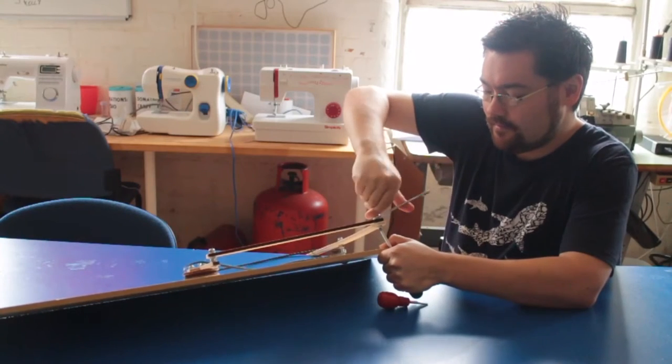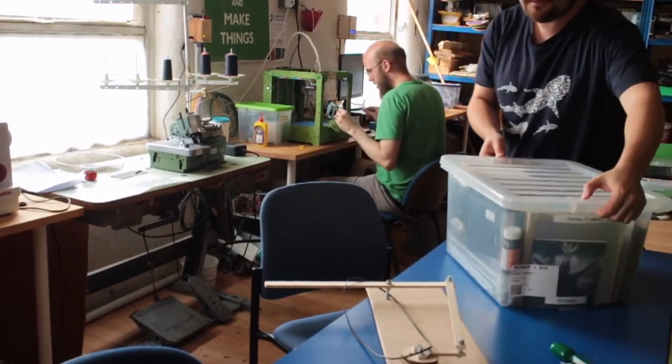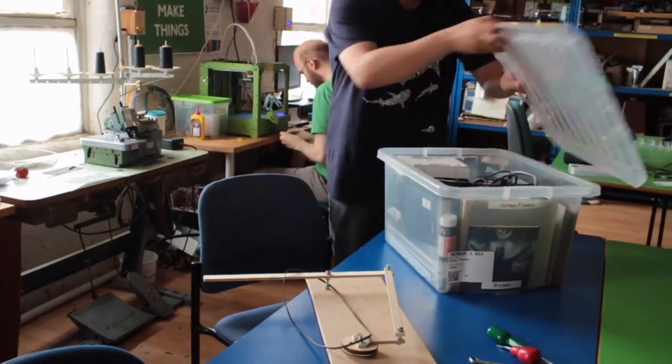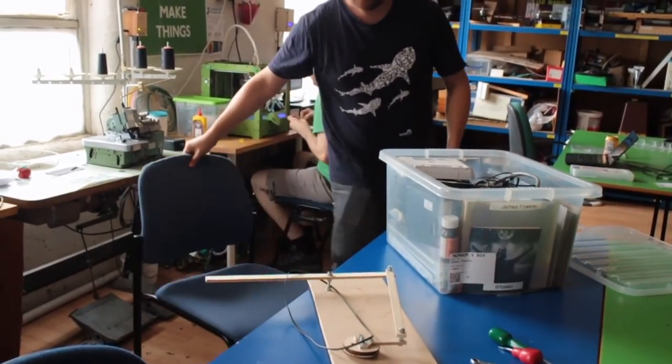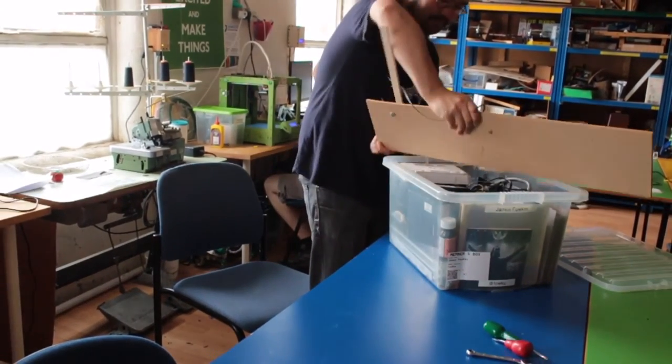An advantage of being a member of the Nottingham Hackspace is the ability to work on large projects and not have to take them home. If your large project won't fit in your members storage box, then you may need to put it onto the large project storage shelves.